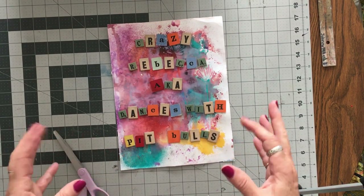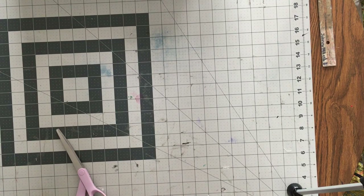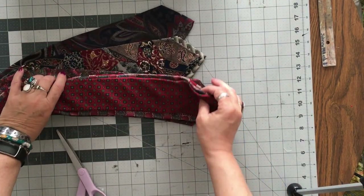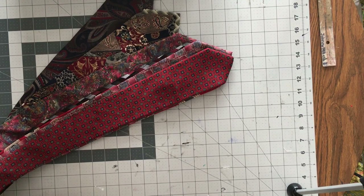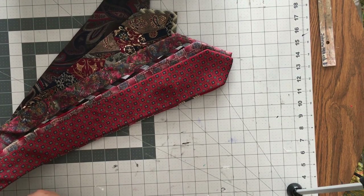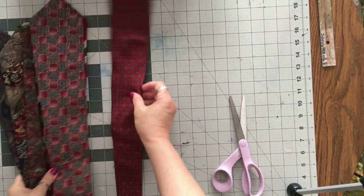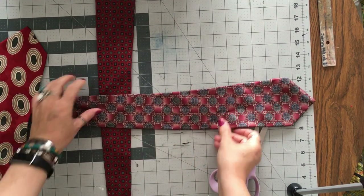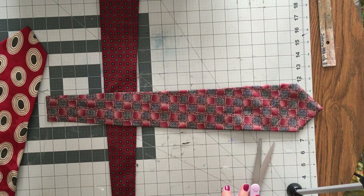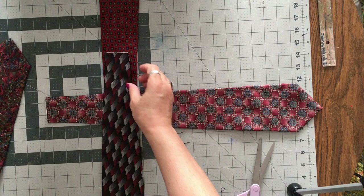We've got a lot of different things to look at, but this is something I want to do for the red and black quilt. I have these ties. Let's just go ahead and cut them. Trust me, I'm a professional. And what I want to do is figure out, because this is going to go in the middle of my personal quilt.